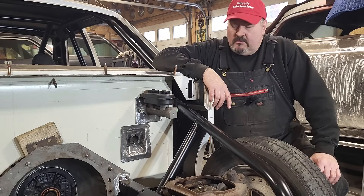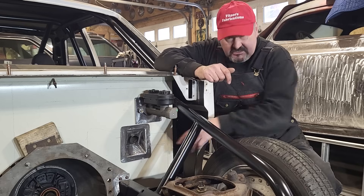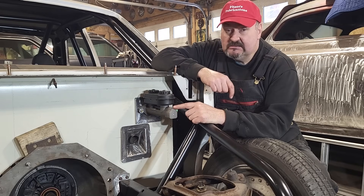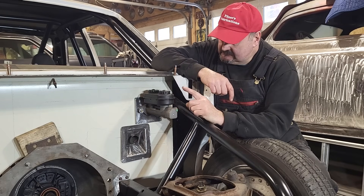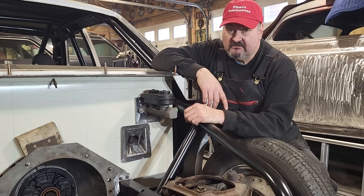Hey, Fitzy here, back at the game, another one. I got the transmission fitting, I got the steering column piece made, and this master cylinder put up a fight. I made mistakes and I had to fix them. Stick around.